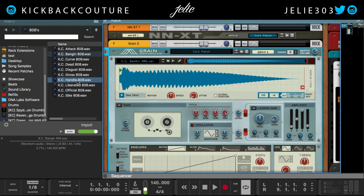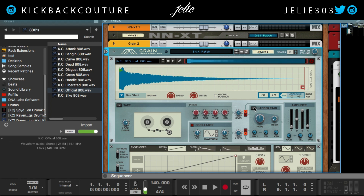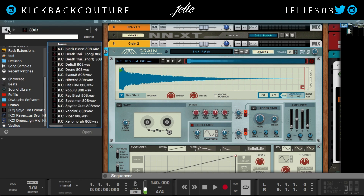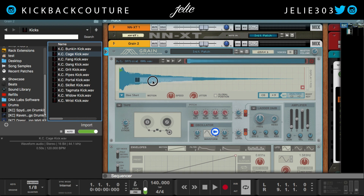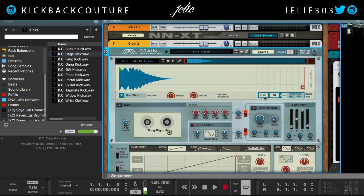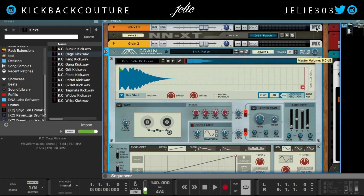Let's try another one — let's go with Official — set, C0. Cool, so most of these are at C, so we don't have to worry. Let's try a kick in Grain and see what it says. Let's go with the Cage kick from the Spider Demon drum kit — set — it's a G sharp 0. So that's going to be here, and of course we can tune it up from there.